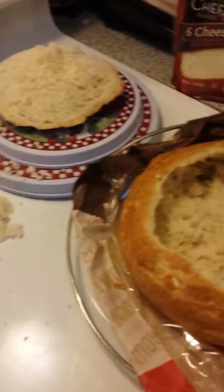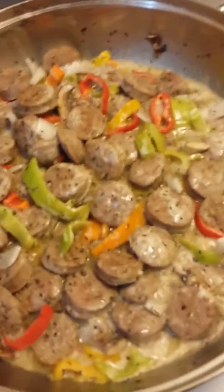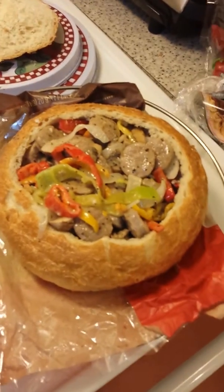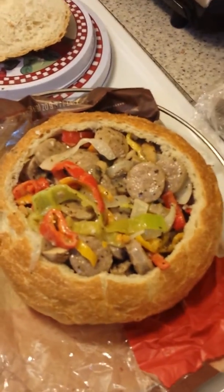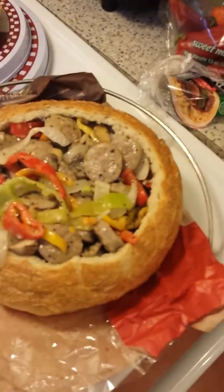Yeah, see — as you can see, I cut the bowl, cut the bread out, got my bread bowl, got it popping. About to put it inside the bread bowl. It's gonna have the cheese. What do you think, people? Coming along or what? Holla at you, boy.